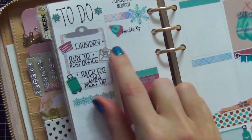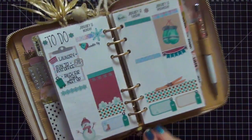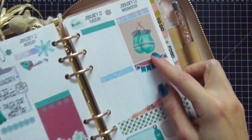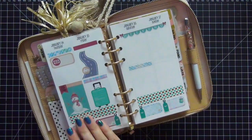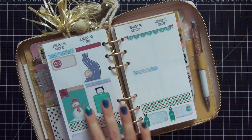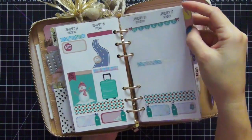This is my current week and here is some of my practice lettering — I think it's getting better. Some things I have to do for this week — it is only Tuesday so I don't really have anything written in yet. I love these gloves stickers — so cute and adorable. On Friday I'm going to be leaving for Iowa for the planner meetup, so I'm super excited and I have some of those stickers already put in as well. That's everything for this week.